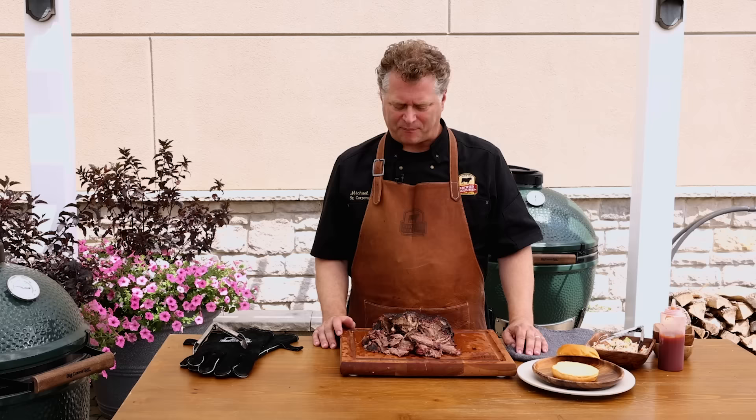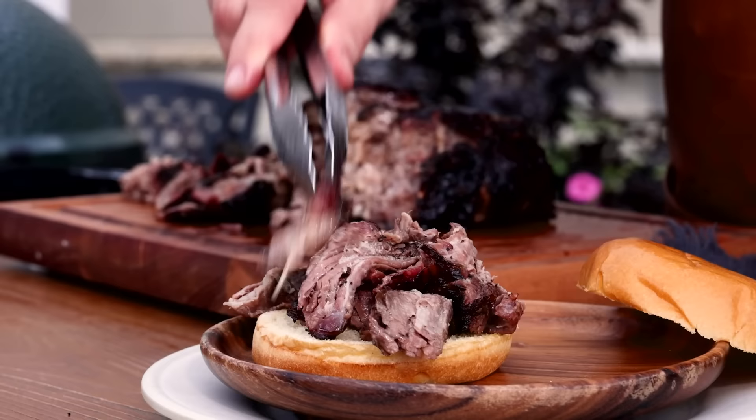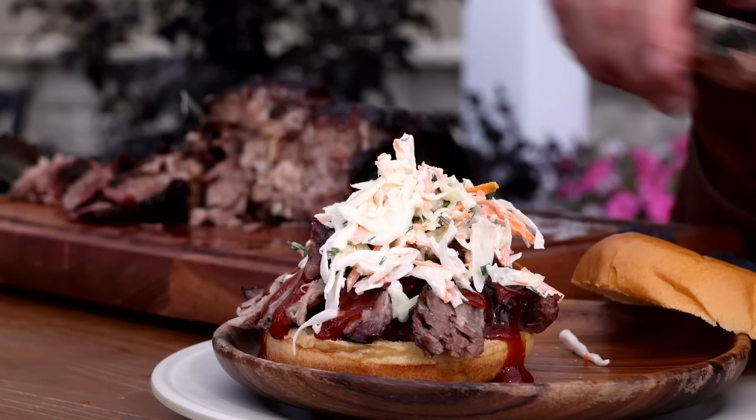Smoked chuck roast might just replace brisket in your world. It's going to be so versatile — you could do it for tacos, you could put it on pasta. Let's put it on a sandwich. We'll put some chunks on a bun, pile it as high as you can, and add a little of your favorite barbecue sauce. This one is our homemade spicy vinegar barbecue sauce — check it out on our website. Then a little homemade slaw. Classic combination.